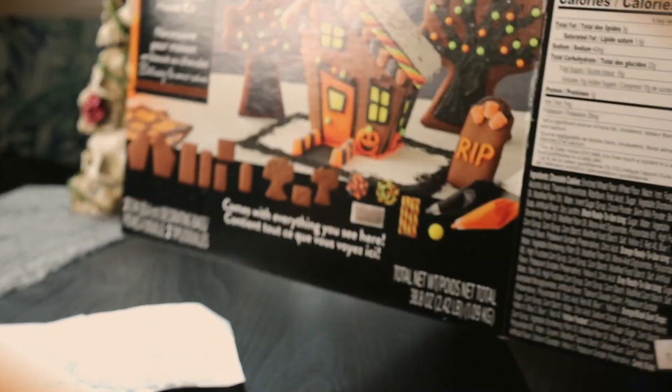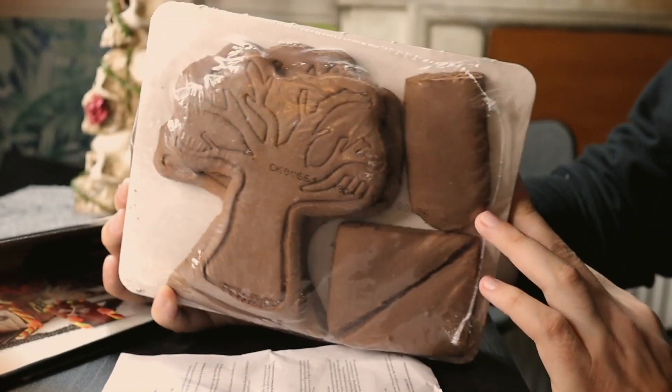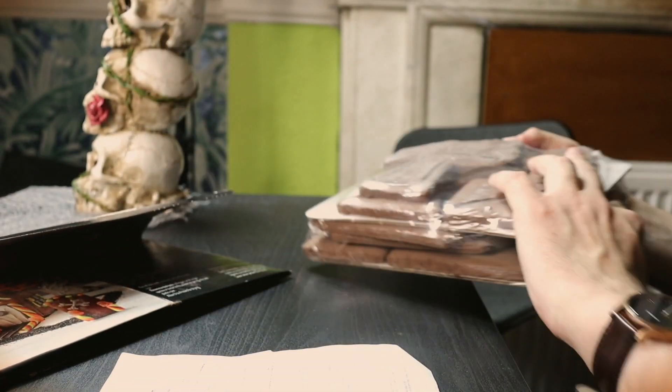Hey guys, welcome back to the channel! Today, for October, we're doing the penultimate video: a haunted house gingerbread style kit. I've actually never made one of these, so it's a new learning experience for all of us. Here we have the kit itself, and the cookies which look like that — I'm going to open them up now.